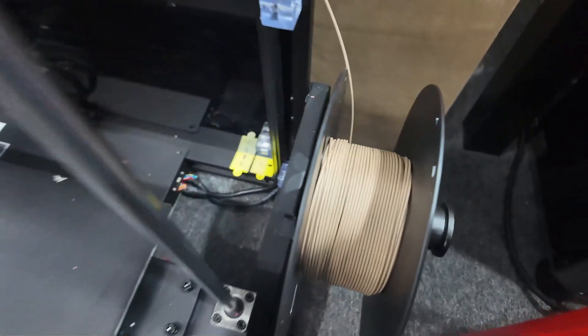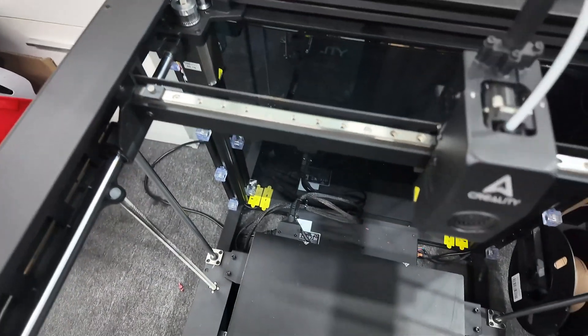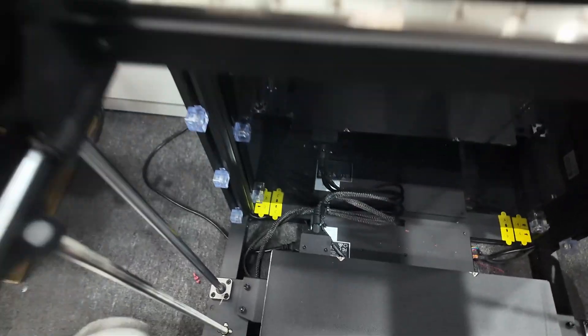These little tabs on the side indicate that there must be panels on the sides — this unit just doesn't have them. It's here at the head office, and the filament is hanging on the side.